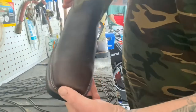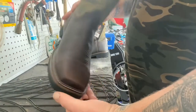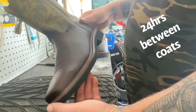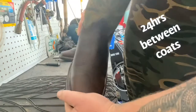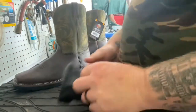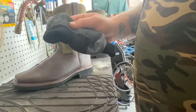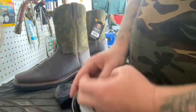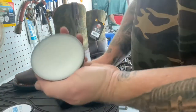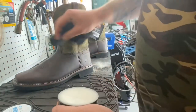These boots already got two coats on them, so I'm gonna put a third coat on today, let them set out in the sun, and then tomorrow they should be ready to wear to work. All I've got is my can of mink oil from Amazon and an old cotton sock. I ball up the sock, get a corner of it, and rub it to apply the oil to the boot.